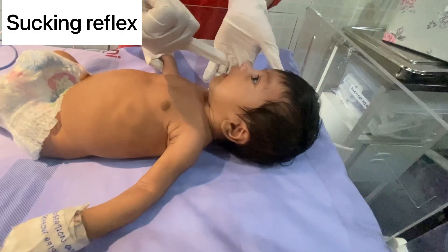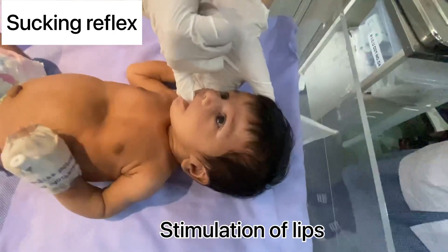Suckling reflex: stimulate the lips with the little finger and look for suckling movements.